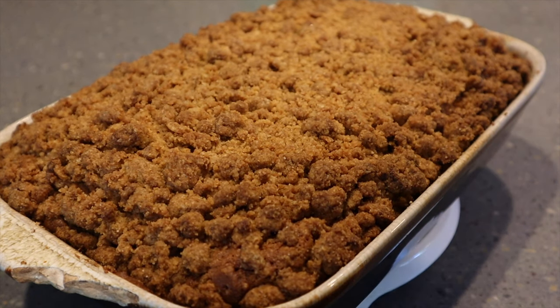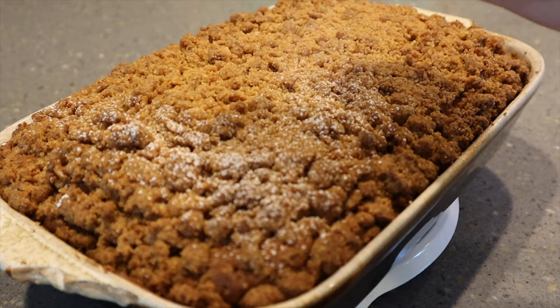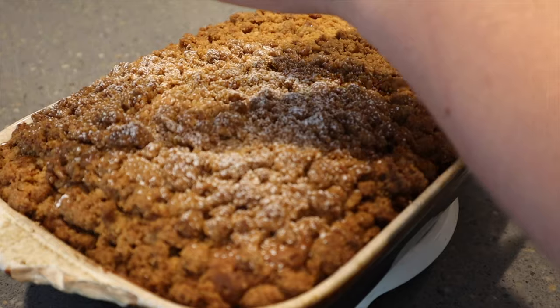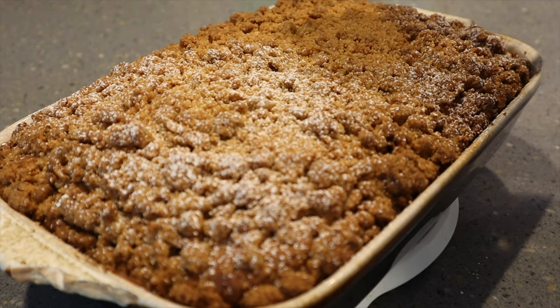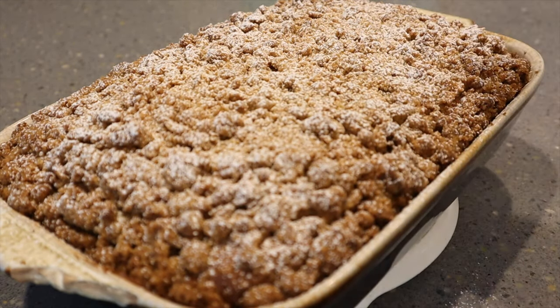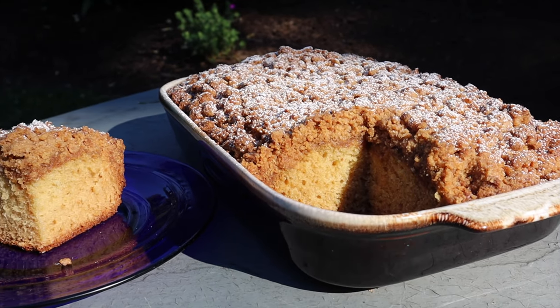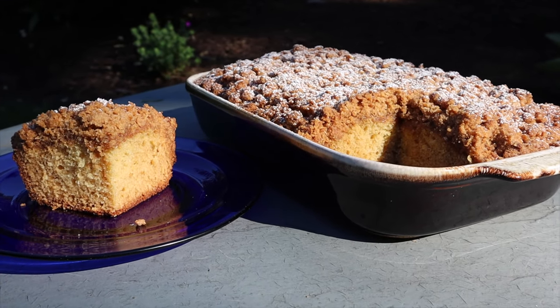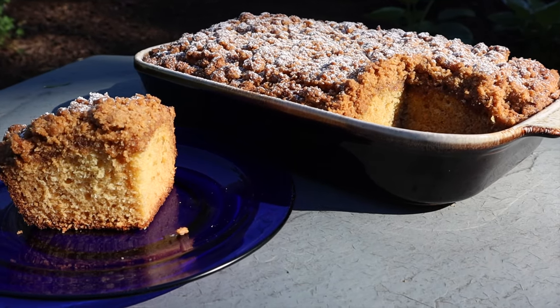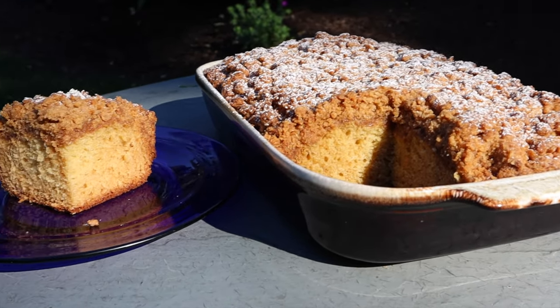For a finishing touch, I just decided to use some powdered sugar to give it a nice polished look. It definitely has plenty of sugar in it on its own, and this is not at all necessary — I just like how it looks. And there you have it. This recipe is pretty simple but definitely satisfying, and the balance of cinnamon in the streusel goes very well with the moist cake.